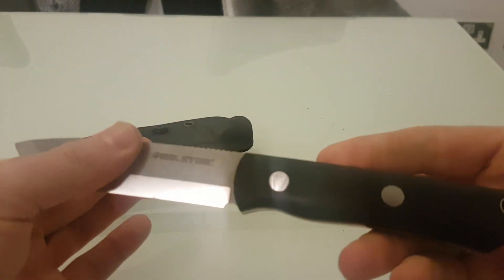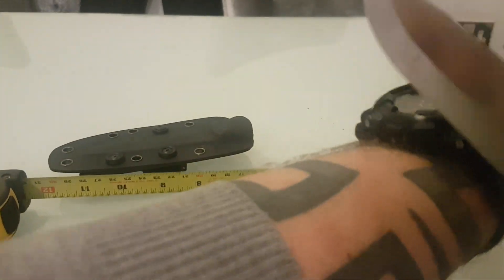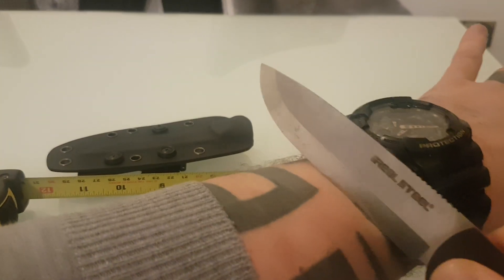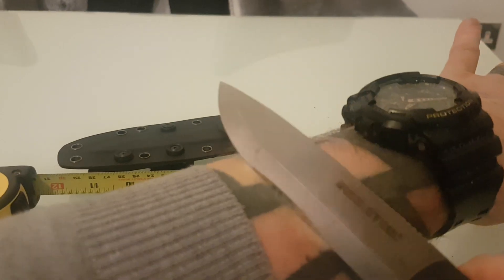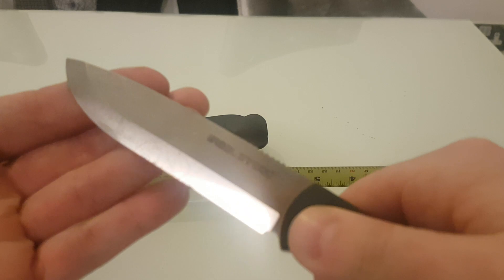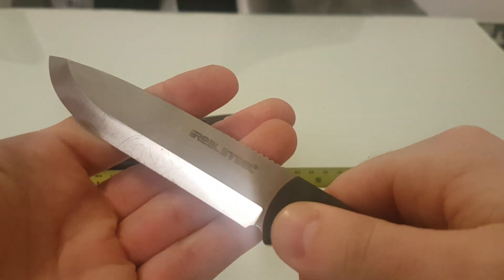I've already taken this on two camping trips and I'll just show you the sharpness. I have not sharpened this or stropped it, and it is still shaving sharp.